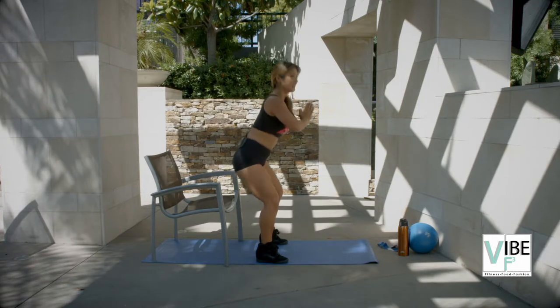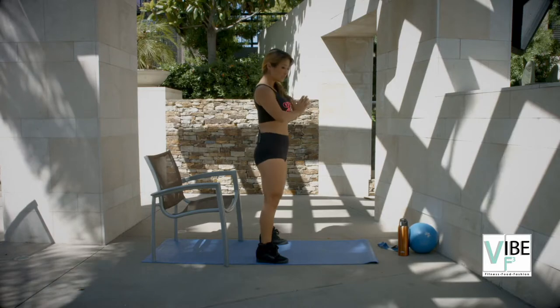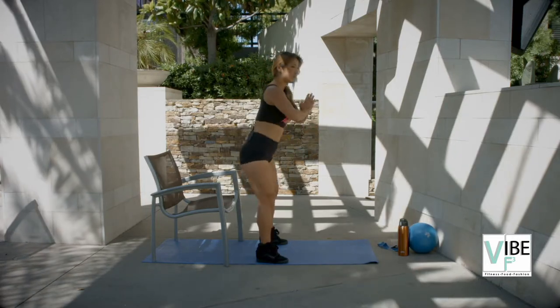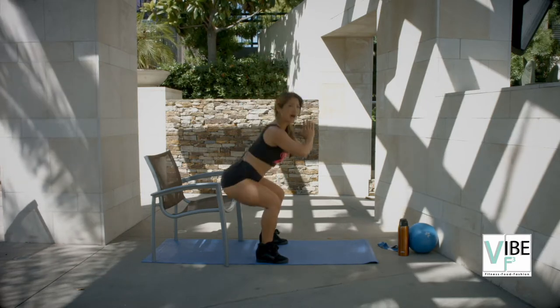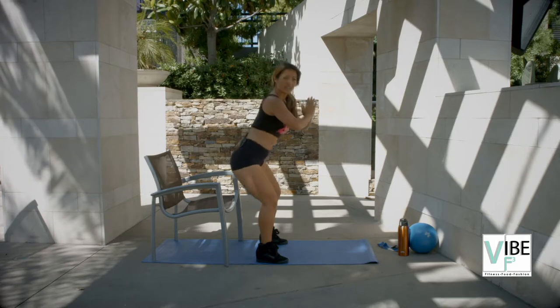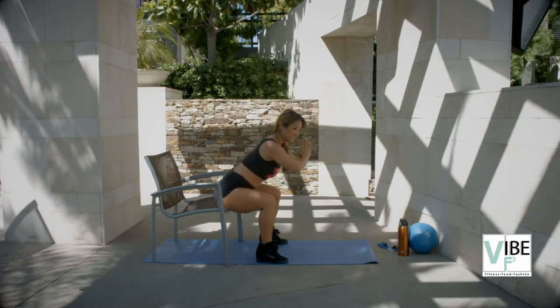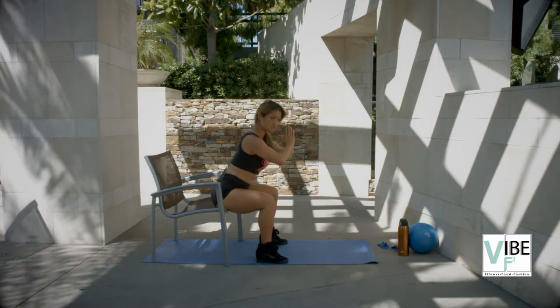This is a very functional movement that we do all the time, so no excuses. You should be able to do this while you're at work — give yourself five minutes and do 15 squats. That's all I'm asking. Get out of your chair, get some blood circulating, get your heart rate elevated a little bit more.